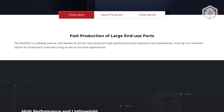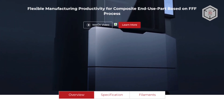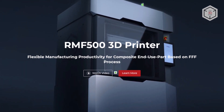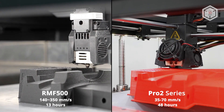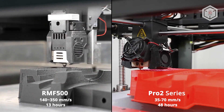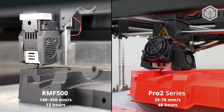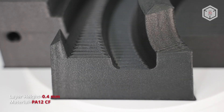The positioning accuracy along the x and y axes reaches 1 micron, while in z-axis it is 9765 ten millionths of a millimeter. With a maximum print speed of 300 millimeters per second and travel speed of up to 1000 millimeters per second, the RMF500 can print fast with a layer thickness from 50 to 750 microns. The print bed platform heats up to 110 degrees Celsius, while the maximum hot end temperature reaches 330 degrees Celsius.